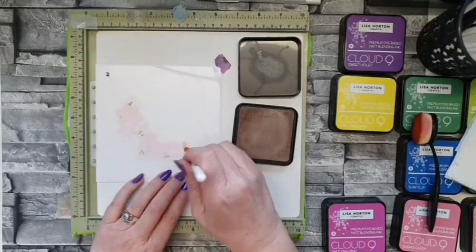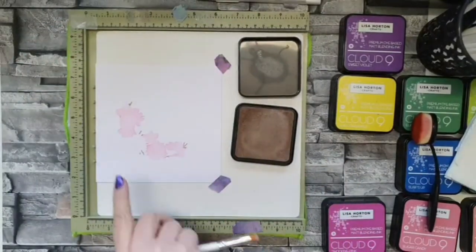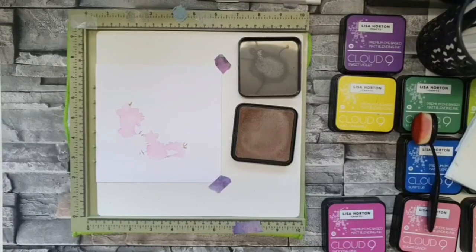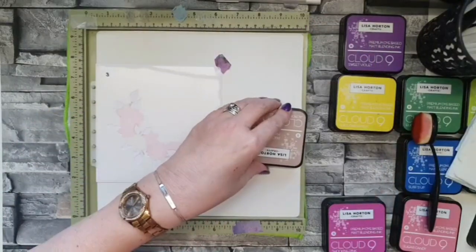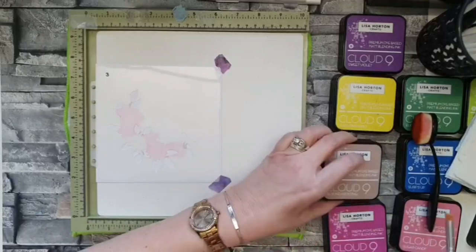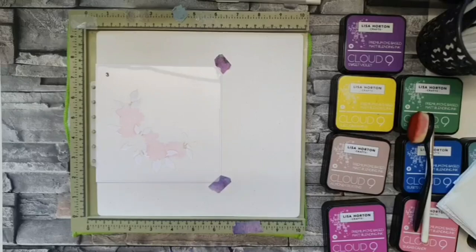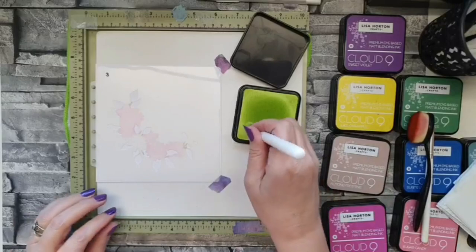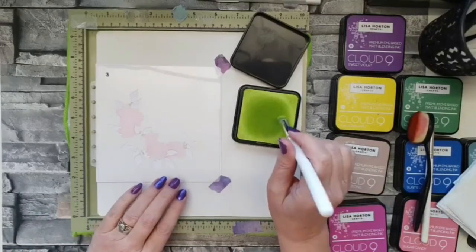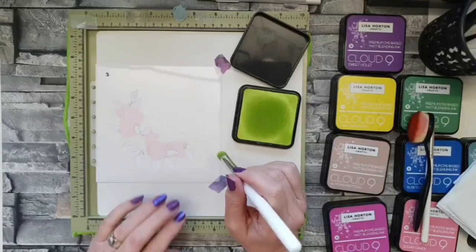I don't know where she thought of the colors but it's just perfect. Doesn't look much on its own, but when you put it all together it really does make a difference. Now we're coming in with the leaves. There are three stencils that cover the leaves, and I'm going to do them in two completely different shades. For the first one I'm going in with Margarita — this color is divine, so bright and vibrant.